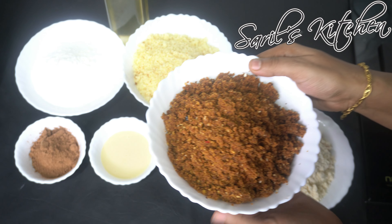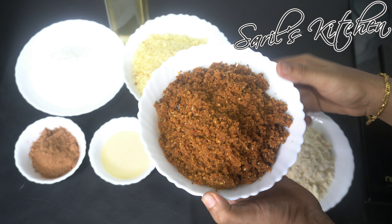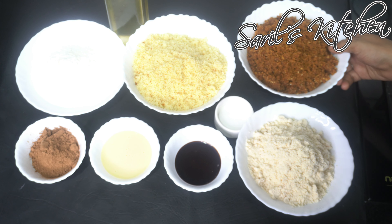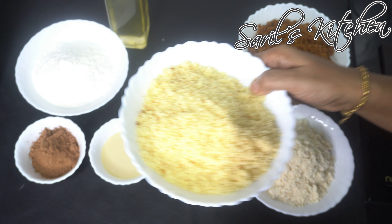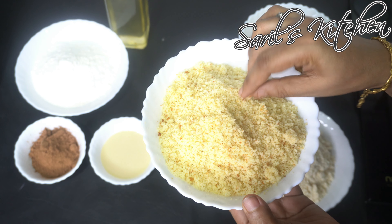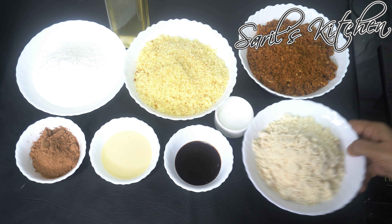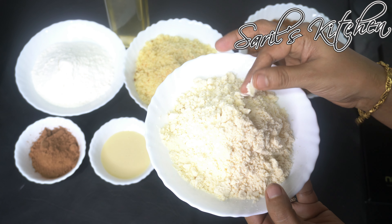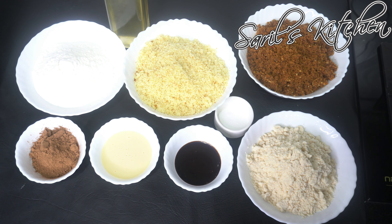I have taken chocolate cake here, which we need to coarsely powder in pulse mode. These are the vanilla cake — I have already uploaded the video of this cake, please check it in case you have missed. These are ready-made gulab jamun mix. Apart from these, we need all-purpose flour or maida, cocoa powder, condensed milk, chocolate syrup, and salt.